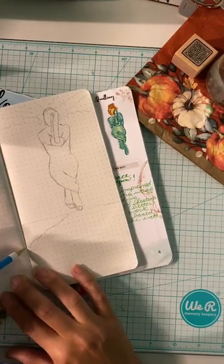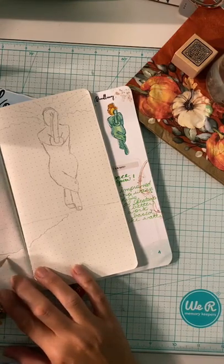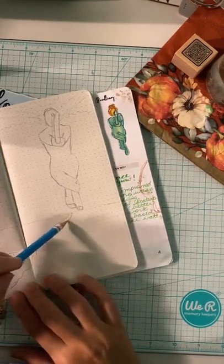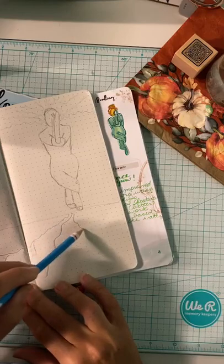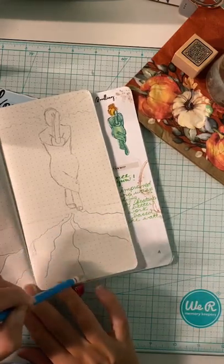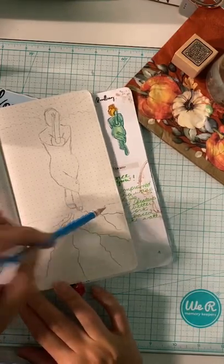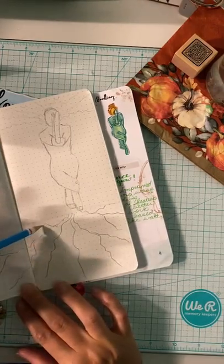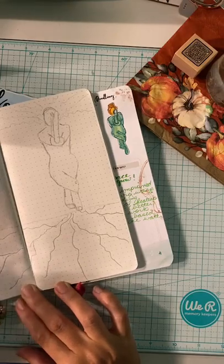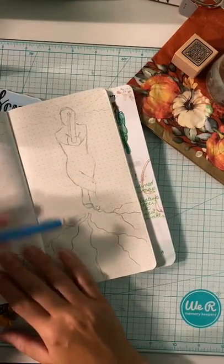Let me draw some roots at the bottom. Here's the roots coming down. There's the roots. Her hair is the branches and her body is the trunk.